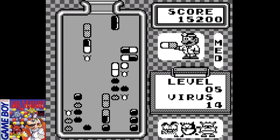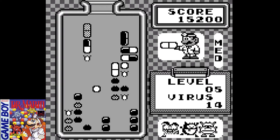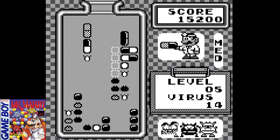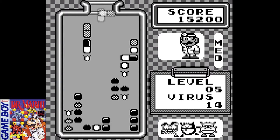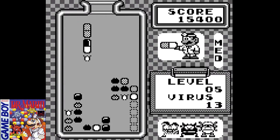In Dr. Mario, you can choose between level zero and level 20, which is a very difficult starting position, especially if you increase the speed to high. You also have the option to choose between the music tracks Fever and Chill.